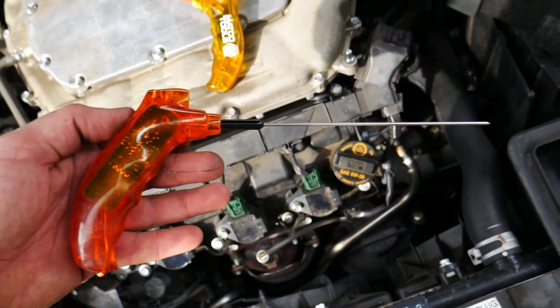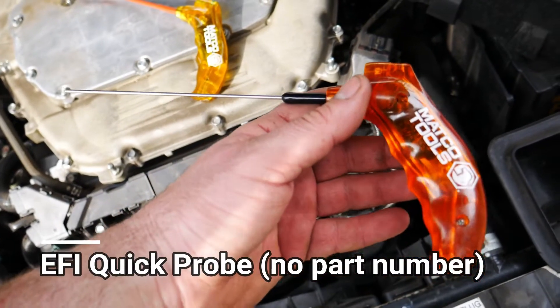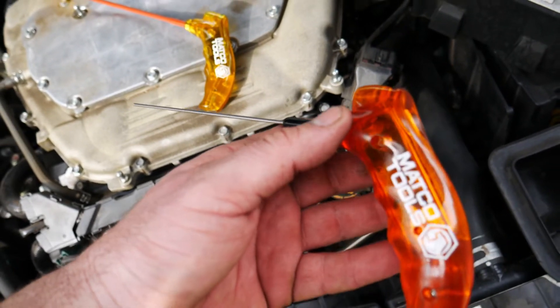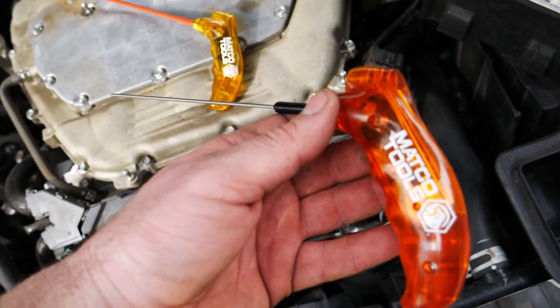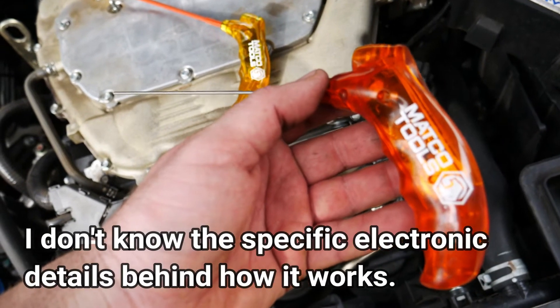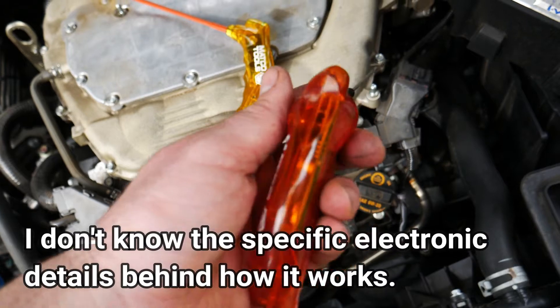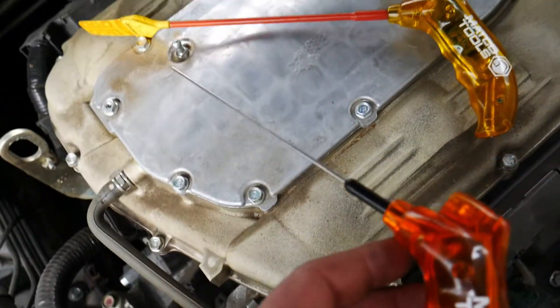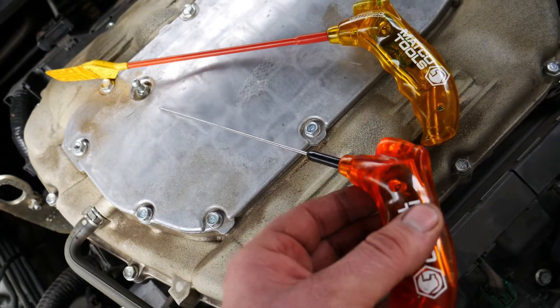A cousin to this tool is the EFI Quick Probe. This is a piezo electric sensor — it measures vibration. Every time the pintle or the metal rod inside the fuel injector snaps shut, it causes it to light up. So every time the fuel injector snaps shut, it flickers — similar to tapping it against the top of the engine.